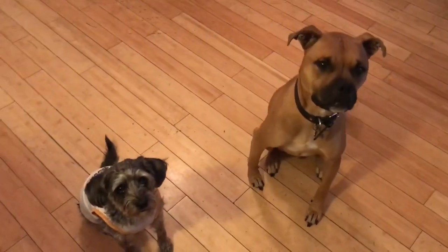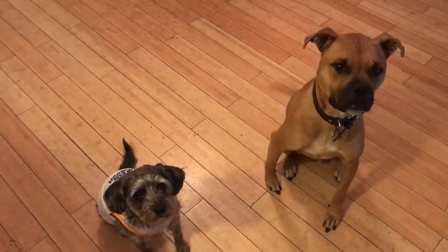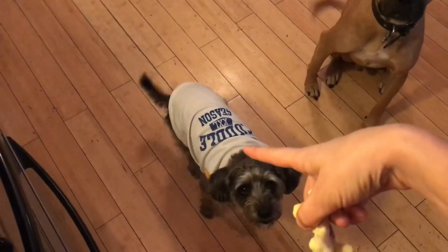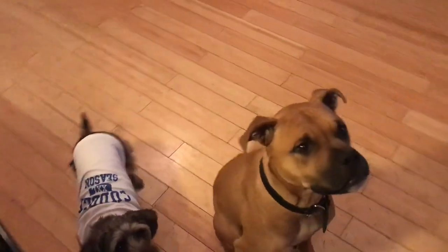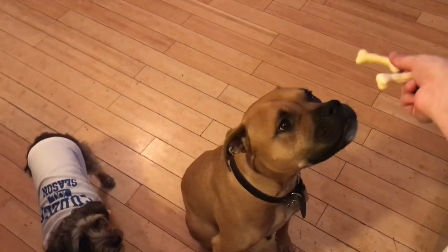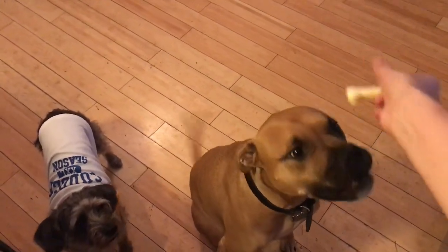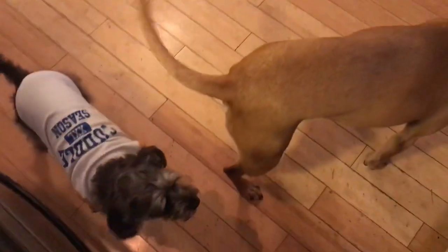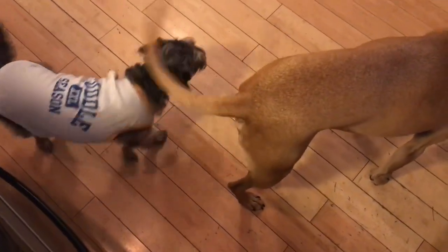Sit. Oh look at those two good sitters. I need to give you guys some bones. Continue to sit. Jack, sit. Okay. Take it. Enjoy. Well, that was kind of underwhelming.